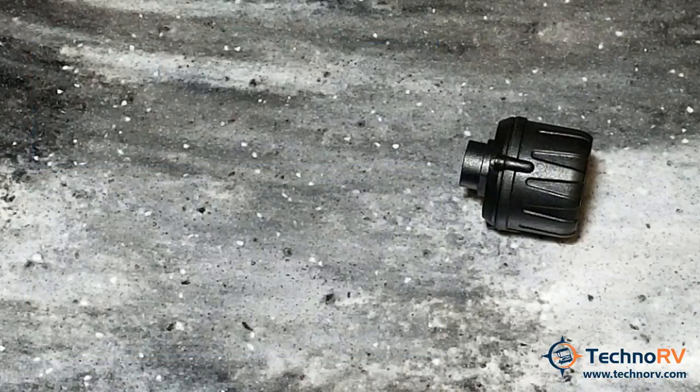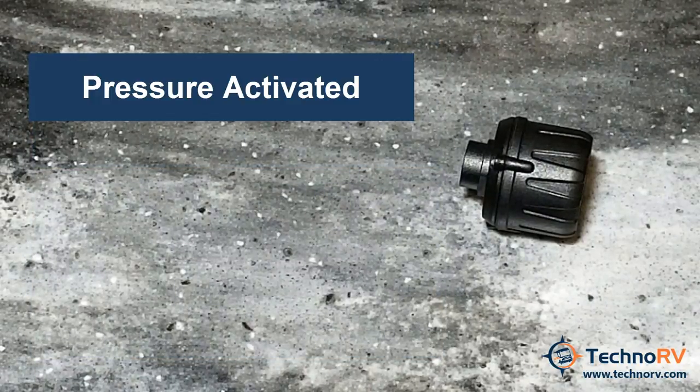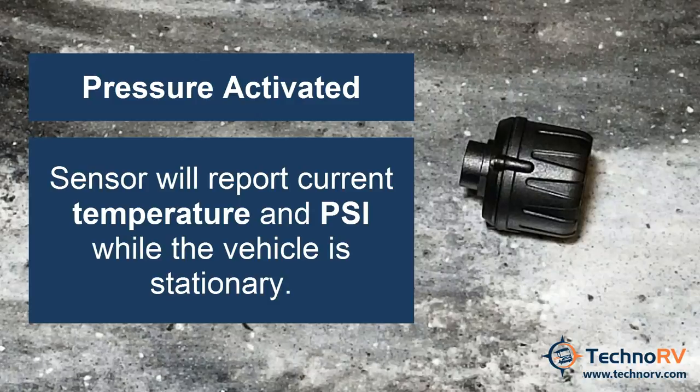The Cap Sensor is pressure activated, which means that when you put it onto the valve stem, it will automatically start broadcasting the temperature and the PSI forward to the monitor for you to read. Pressure activated means you do not need to start rolling down the road for the sensor to wake up. A lot of other systems on the market are motion activated — pressure activated is much better, and that's what this Cap Sensor is.